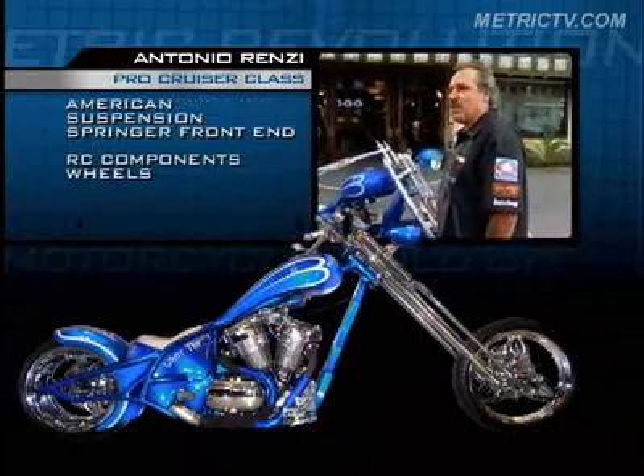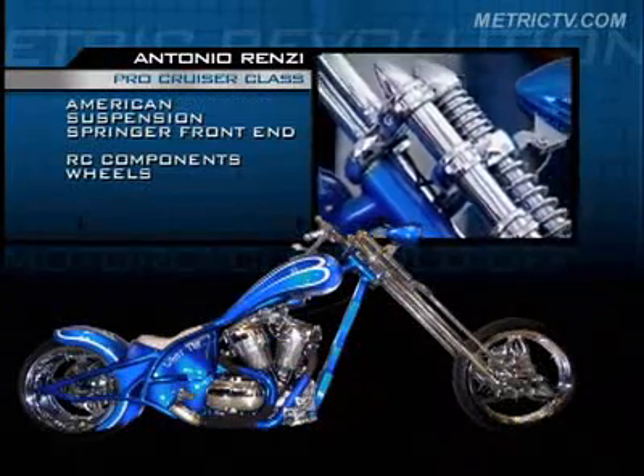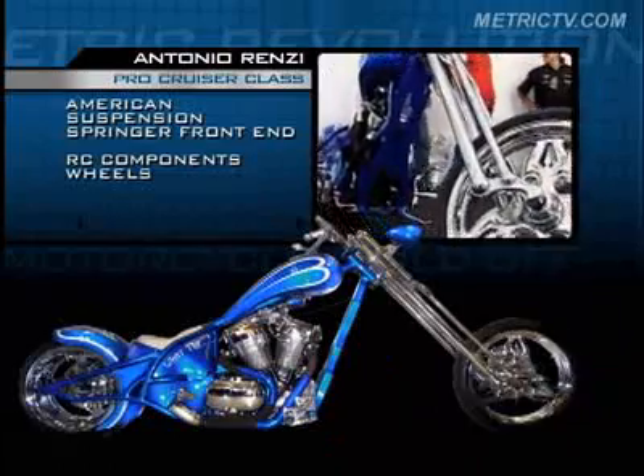We use an American suspension front end. Very nice design to it. RC component wheel — I like the style.